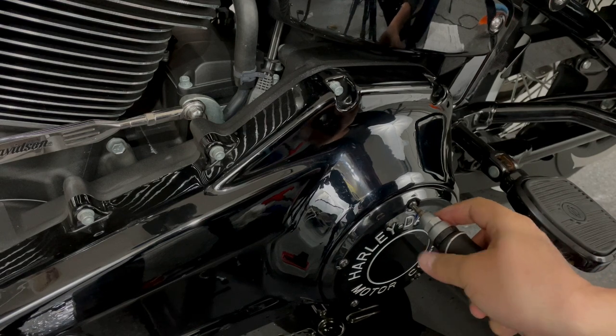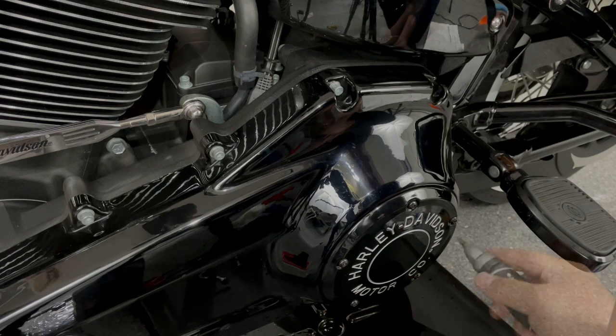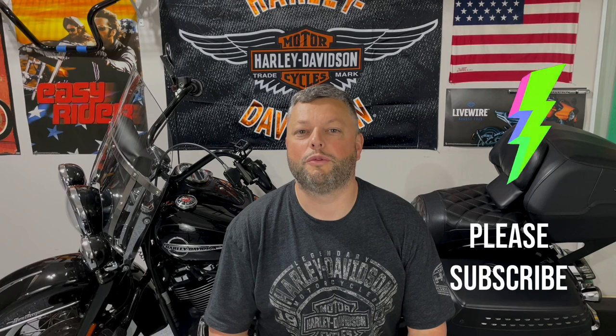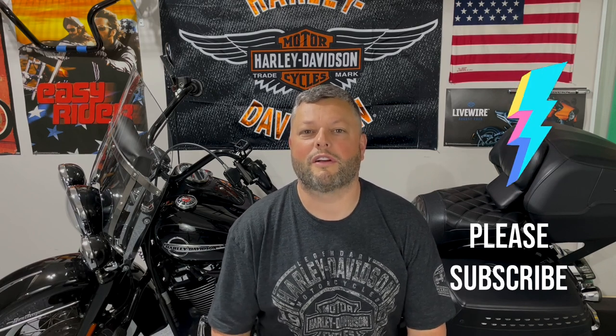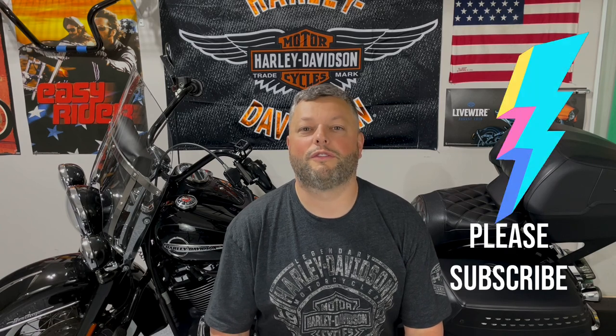And here we go — looks like we are done. It was rather easy. Clutch is adjusted. As you can see, this is a simple procedure that will allow you to keep your clutch in good shape, and you will have no issues with finding neutral if done properly. I really hope you liked this short episode. As always, I would like to ask you for a subscription — it always means the world to me. You can also find us on Instagram, and I have a Facebook group called Riders United Motorcycle Group.